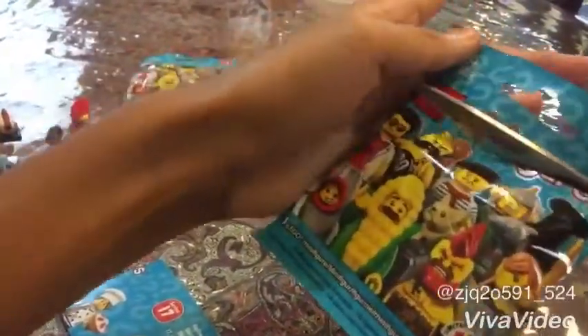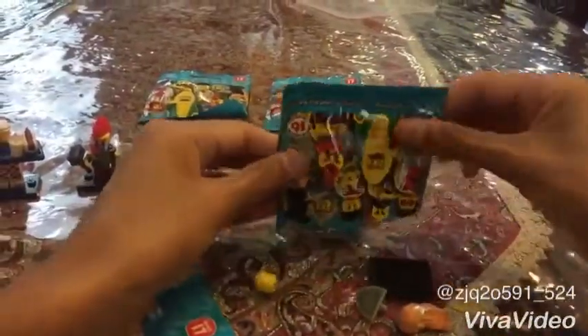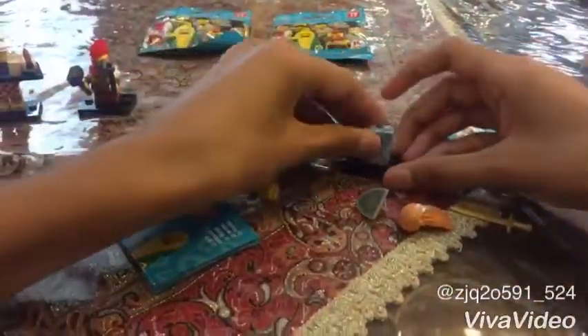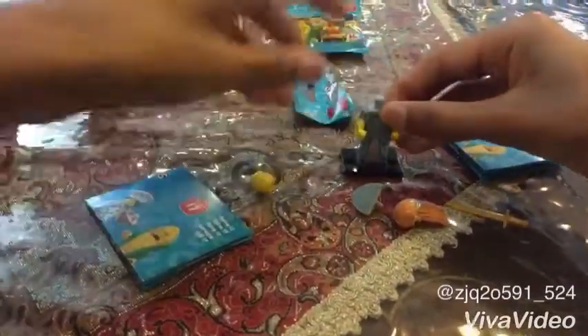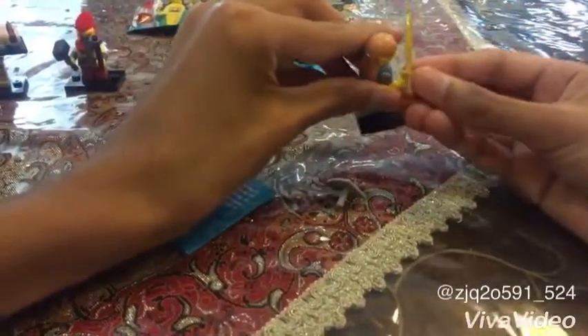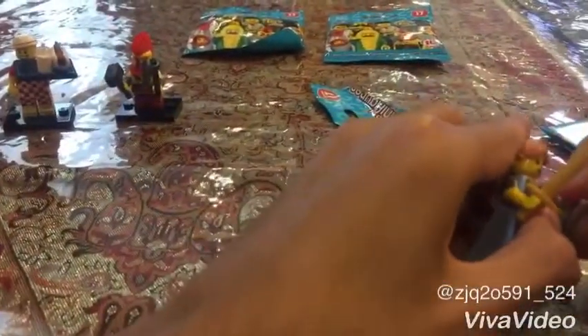Next up, number 3. Let's see what we get. We got an elf girl. And there she is. We are going to assemble the elf girl. And the sword is going to go in her hand. And the shield needs to go on the elf. And there she is. We are going to put her as the third one today.